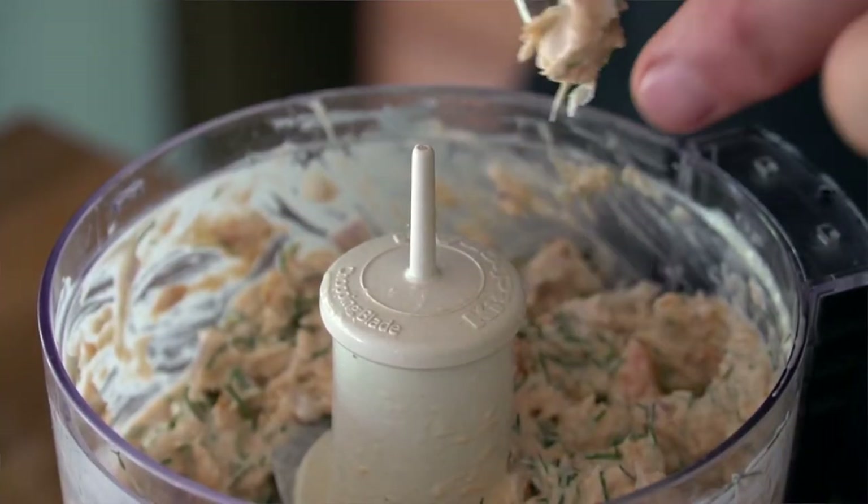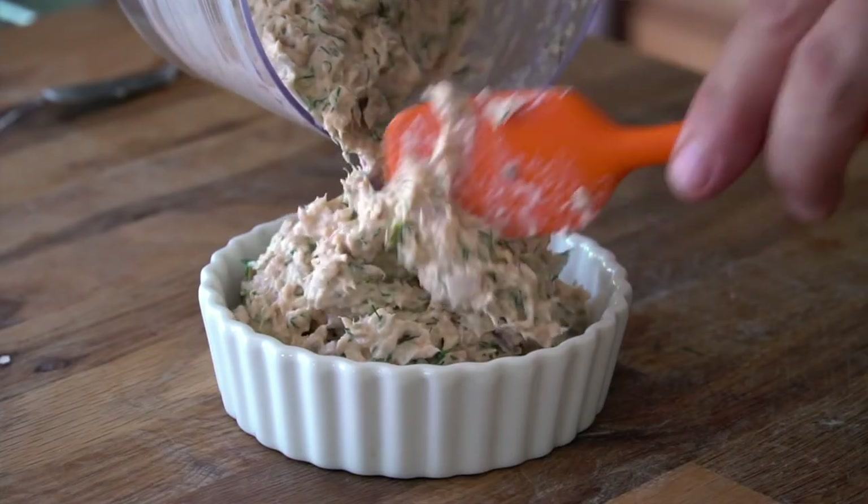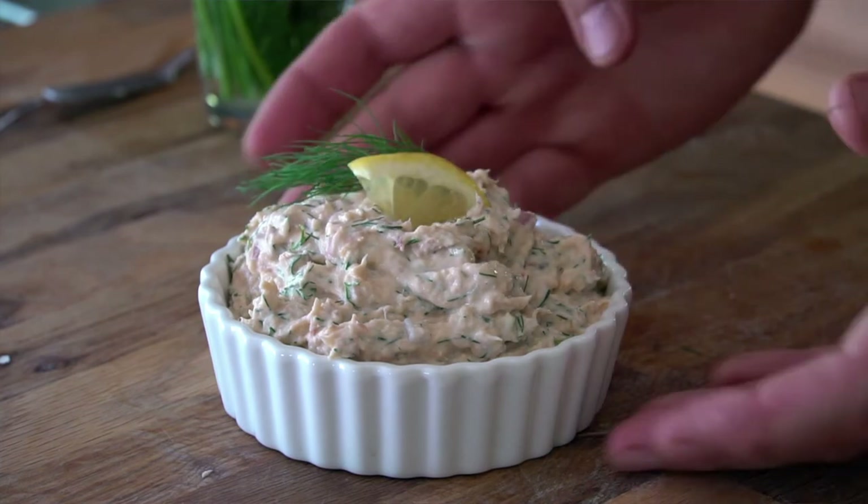You can taste it at this point. In the recipe I'm suggesting you can season with salt and pepper, but I never do — I think this is bang on just the way it is. If you need to, lid back on, pulse, pulse, pulse, and now you're ready to transfer this smoked trout dip into an attractive little presentation piece. Do a garnish with some sliced lemon and a bit of dill.